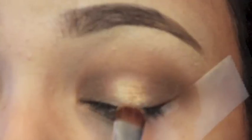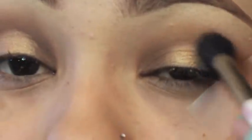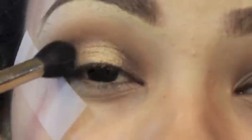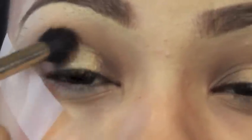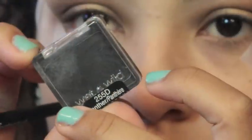I'm gonna take this NYX jumbo eye pencil and apply it to the center of my lid so that when I apply the gold shadow it applies more vibrantly. I'm taking this Mario Badescu facial rose water to intensify the gold color from the Nudes palette — I'd normally use Fix Plus but since this is a full drugstore face, I'm using this instead. After applying it to the center of my lids, I blend out the gold with a fluffy brush so there's no harsh line.